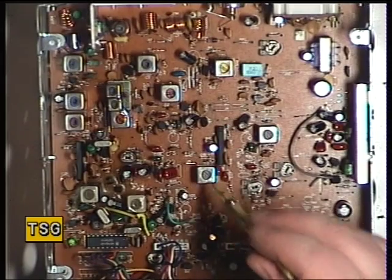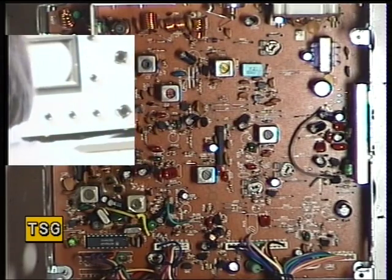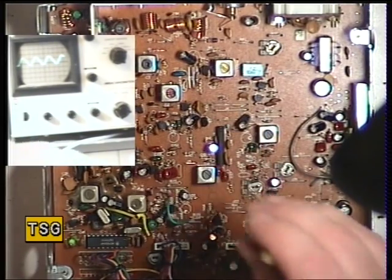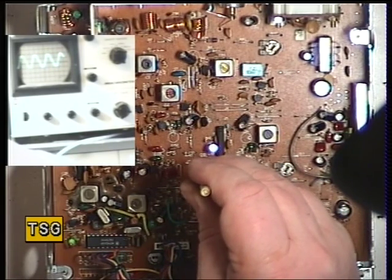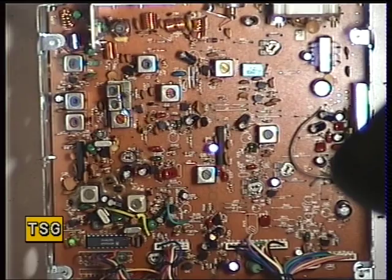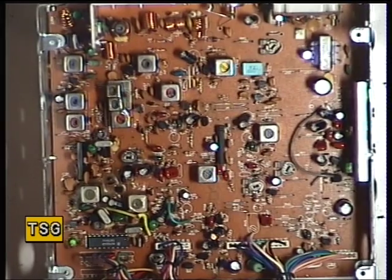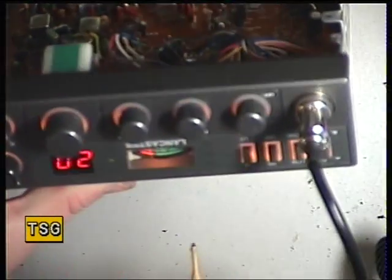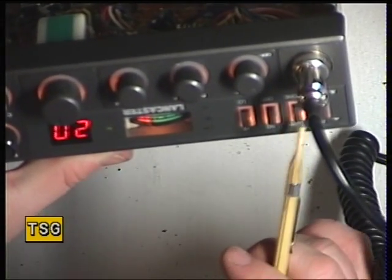Transformer 13 is the detector, so put the signal generator onto 100 microvolts, switch the other camera on so you can see the left-hand oscilloscope, and just move the light out of the way. Turn the volume up to get a better trace — there we go, that's optimized. With the signal generator on 100 microvolts we can set the meter for S9; the meter is reading about S8, so it's not far out.